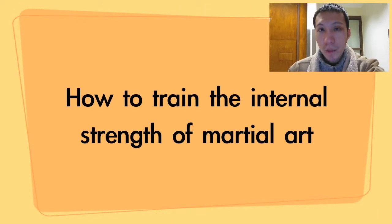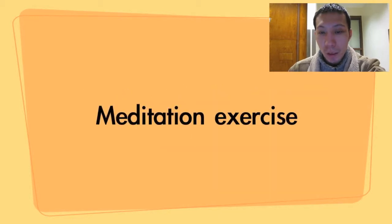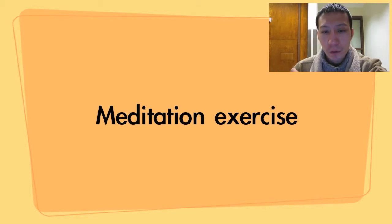Today I will be talking about how to train the internal strength of martial arts — not outside muscle strength, but the internal strength. To do that, we're going to learn how to do the meditation exercises, but the meditation exercises are a little confusing to understand.